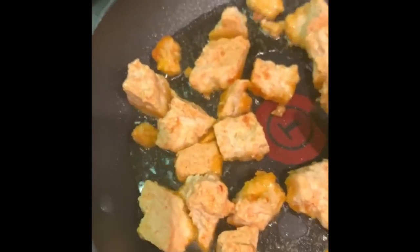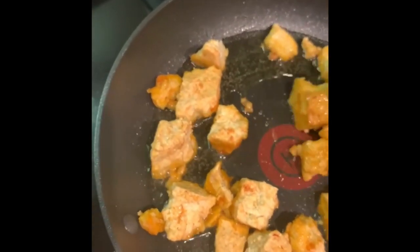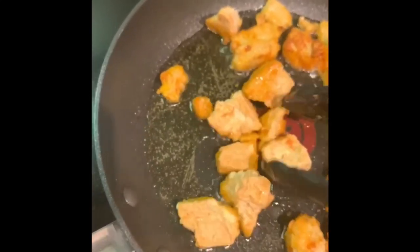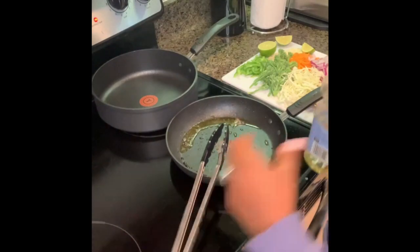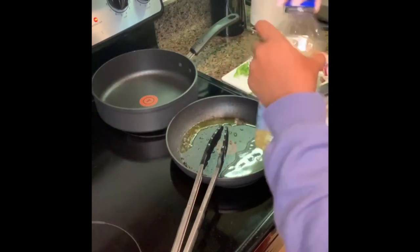It's easy to just start getting fried — just start flipping them and moving them around in different parts of the pan. You want to turn the pan back up and then add in cold oil.